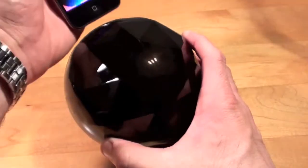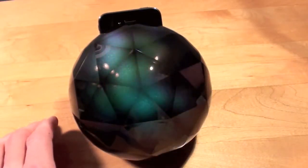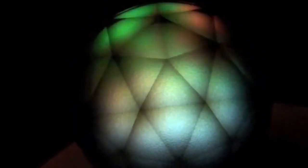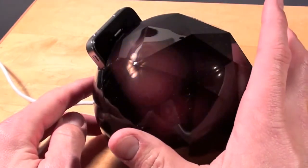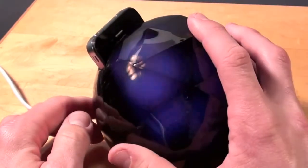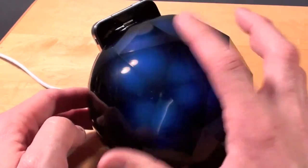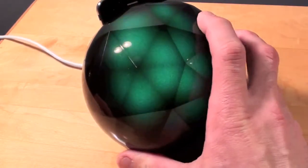All we need to do now is drop this into the dock. Let me go ahead and turn off the light so you can see the effect. Now this will work without being attached to a power source — it would simply run off the iPhone's battery. But the best thing to do is keep this plugged in at all times so you're charging your iPhone and powering the screen at the same time, otherwise over hours of use your phone could run out.